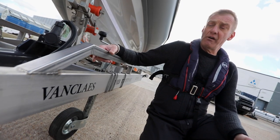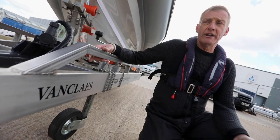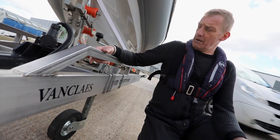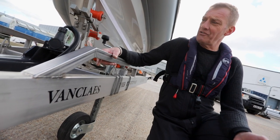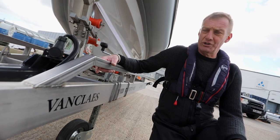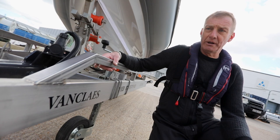We've managed to borrow a rather nice Van Cleys stainless steel trailer. A massive advantage of that is it's just not going to corrode. Anyone that's had a trailer with any form of boat launching knows they just turn into rust in seconds, so a stainless steel trailer has got to be the way to go.